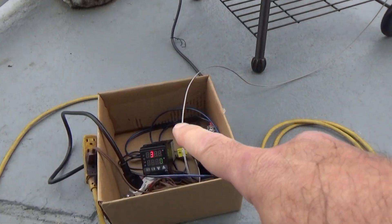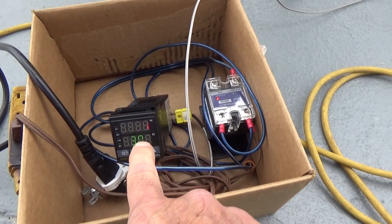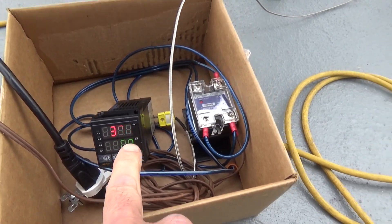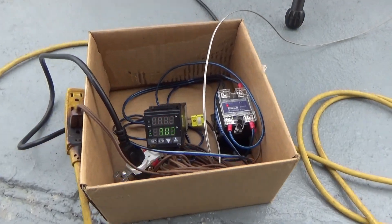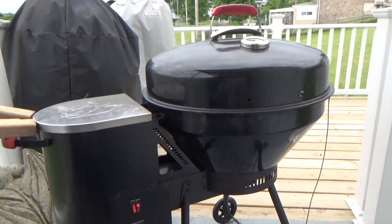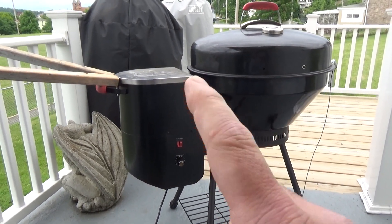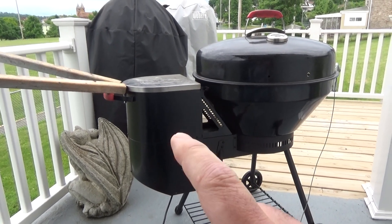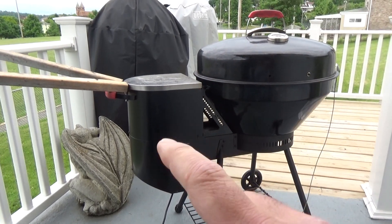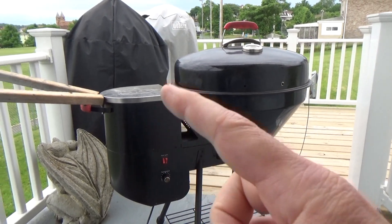After 15 minutes with the PID set at 300, we've been chugging away and it's plus three degrees or minus one - it goes to 303 and then to 299. You can hear that fan and auger kicking on. This is a huge success for me because I think with this PID controller operating like this, it's going to be more efficient and use less pellets, which is always a good thing because the cost of sawdust is just ridiculous.